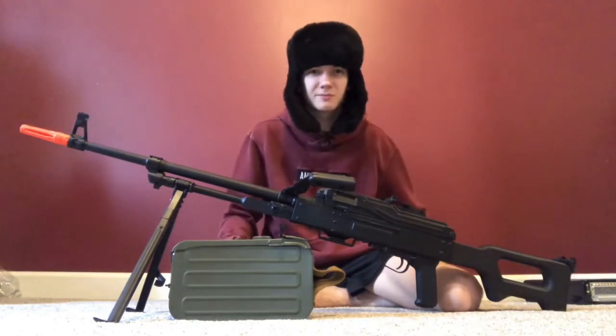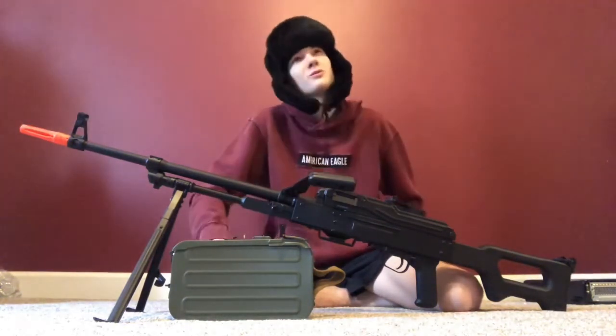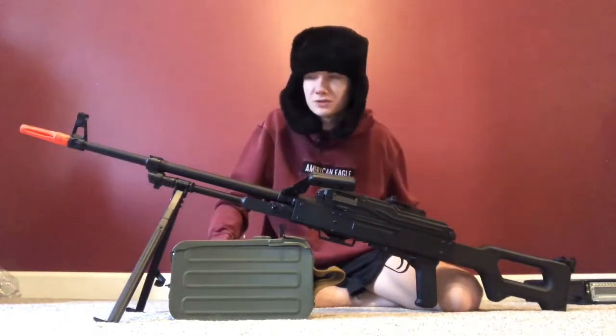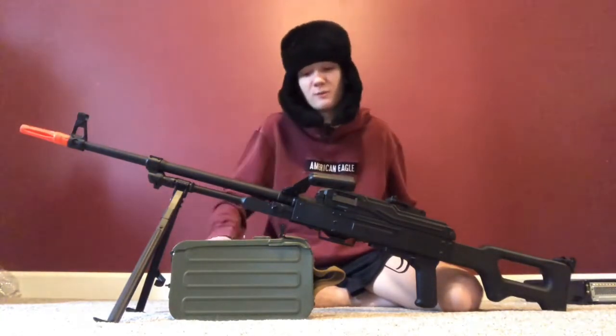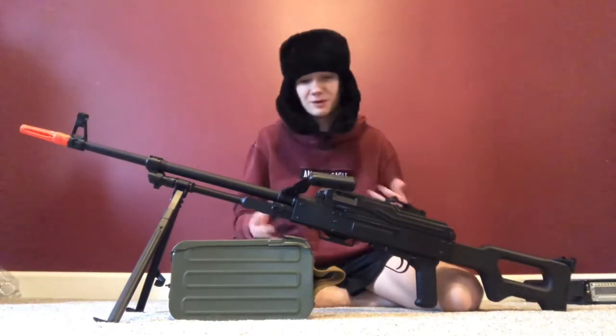We'll show you how it feels to get shot with it — I'm showing a clip of Kevin getting shot from about 30 to 35 yards on low battery, just to show you how far this gun can shoot.